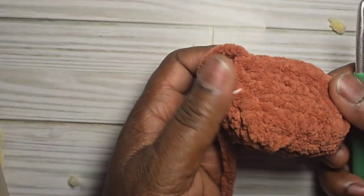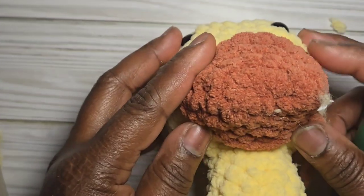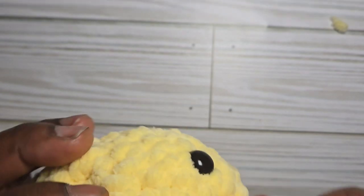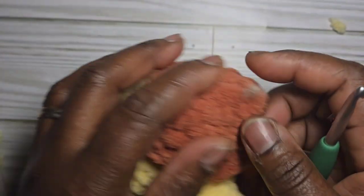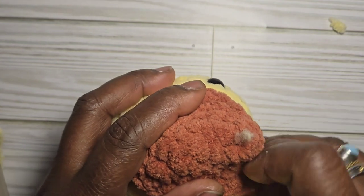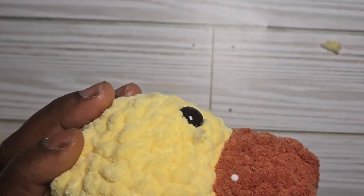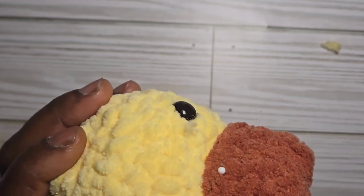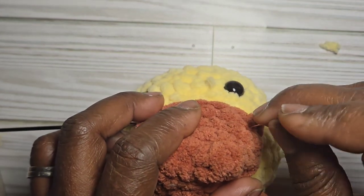The beak is finished. Take your duck and place the beak on the face, positioning it about one to two rows down from the eyes. Pin it in place to make sure you like where it sits before sewing.